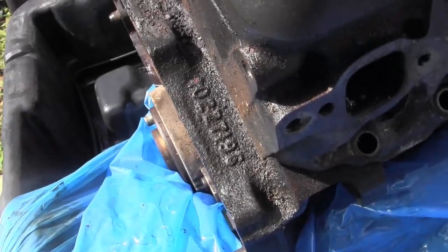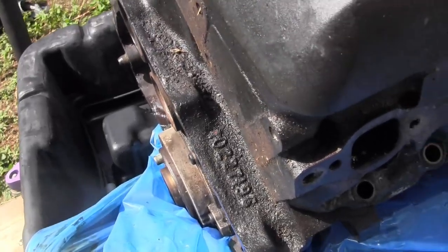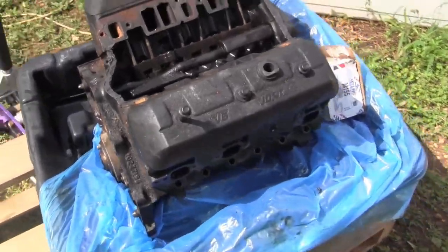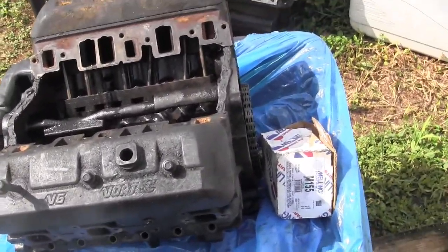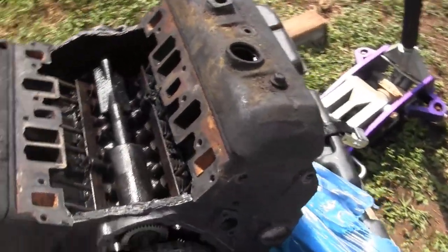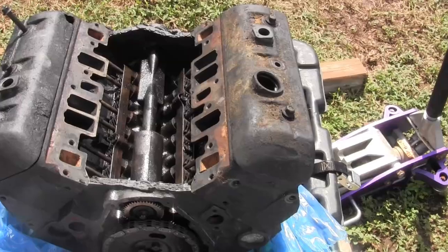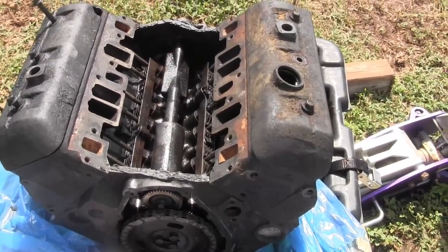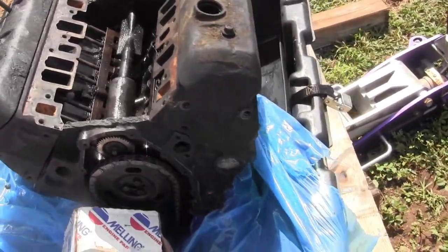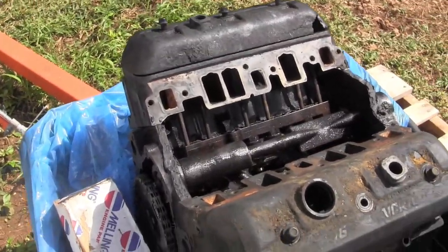The number on this block is 10227195. Whoever gets this engine, you're getting the honey of a block — because the original crosshatch from the factory from 1994 was still visible in all six cylinders. There was no ridge. I did regular oil changes every 3,000 to 5,000 miles, usually around 3,500. You wouldn't believe the difference between how slick new oil is compared to oil that's been in the engine for a while.